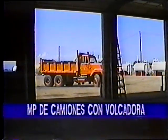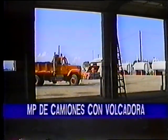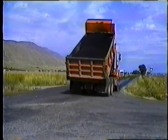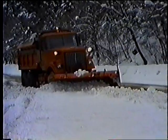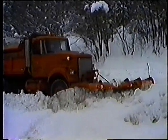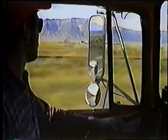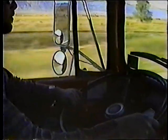Con esto terminamos este programa de mantenimiento preventivo de camiones con volcadora o de volteo. No se puede ignorar el hecho de que el éxito de los trabajos de mantenimiento de las carreteras depende mucho de estos camiones, ya que se usan en todas las épocas y en casi todos los trabajos. La operación y el mantenimiento preventivo adecuado de su camión contribuye al prestigio de vialidad nacional, permitiéndonos mejorar el estado de la red de carreteras en general.